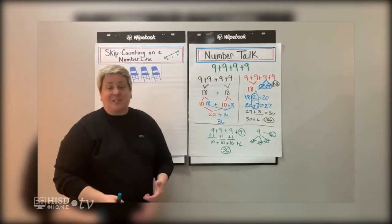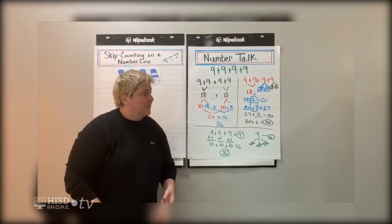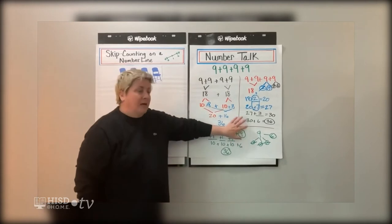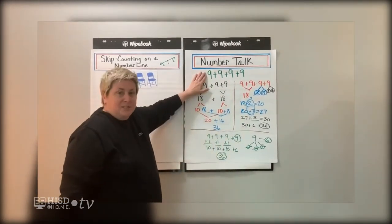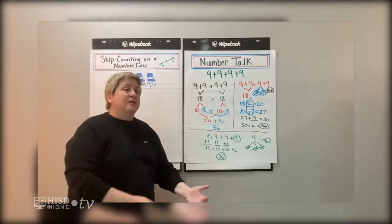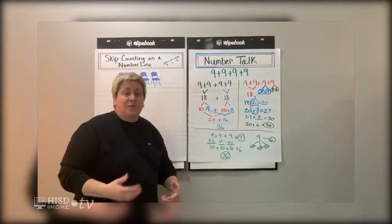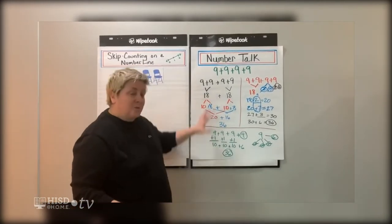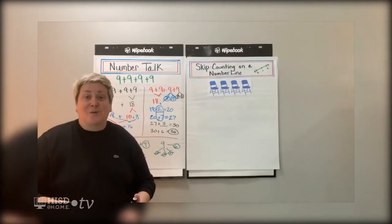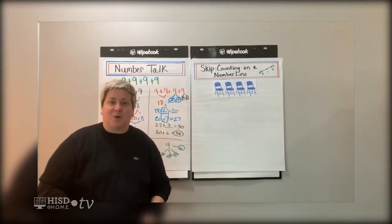I love number talks — I practice them a lot, sometimes I even get my kids involved and try to stump them. As you can see, I had three different ways that I thought about nine plus nine plus nine plus nine. I'm wondering if you had a different way. I'd love for you to share your work on a number talk with your teacher. Now that our math brain is warmed up, we're going to move right into our strategy practice for the day.